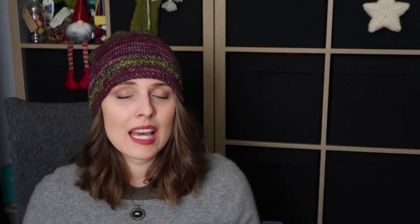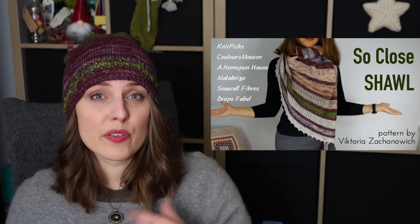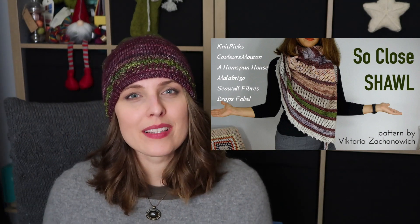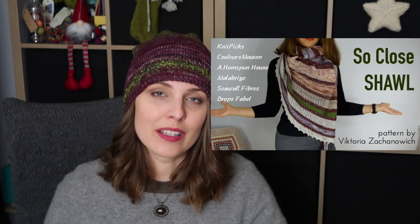In this bag I kept leftovers from the shawl that I knitted — I think in 2017 — which is on screen now. This is Victoria Zahanovich's beautiful design. It is a reversible — I think that's the word — and it's huge. That basically means whichever way you put it on will be fine, and believe me it is.